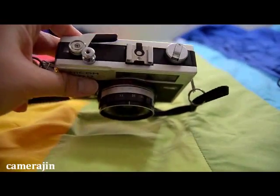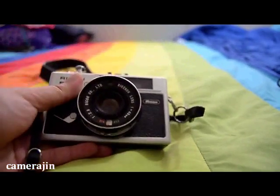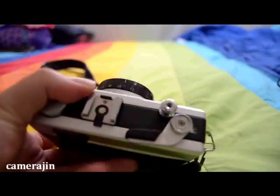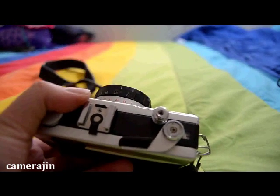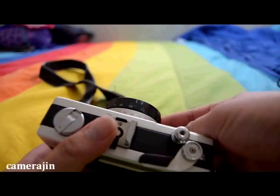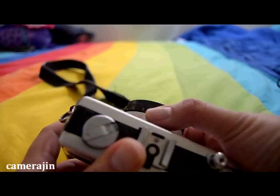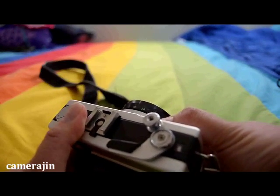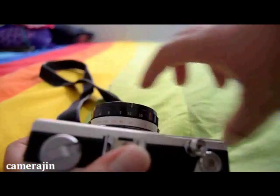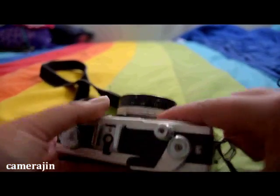This is a 35mm camera with a Ricanon lens at 40mm. As far as the aperture goes, it comes with f/2.8 up to f/16, and the shutter goes up to 1/500. It also says B here for bulb mode — so it goes from 1/8 to 1/500 and then you have a bulb setting.